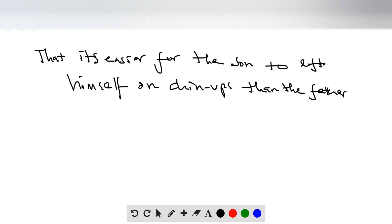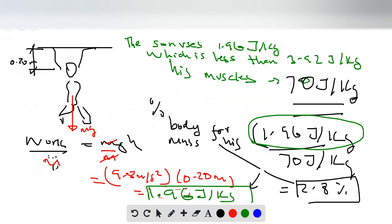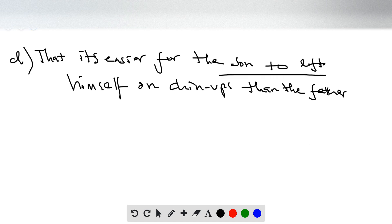Thanks for watching. This problem compared a father and son lifting themselves in chin-ups, with muscles involved. We found the energy per kilogram of body mass: 3.92 joules per kilogram for the father and 1.96 joules per kilogram for the son. That's why children can do more chin-ups than adults. Hope you enjoyed the video — see you next time!